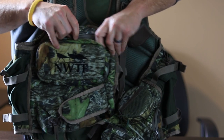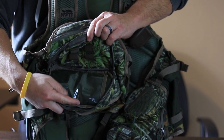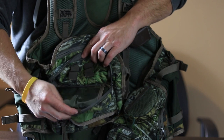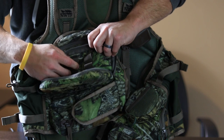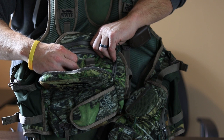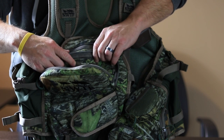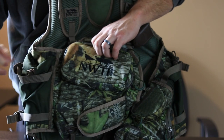Moving on down, there's a large compartment here for cell phones. You'll notice on the inside flap is a clear protective case to keep dirt and debris out of your cell phone — you can just slide your phone right behind this clear protective case. On the inside of this pocket are also four loops that you could use for shells, additional strikers, or just anything you want to keep secure and in place.